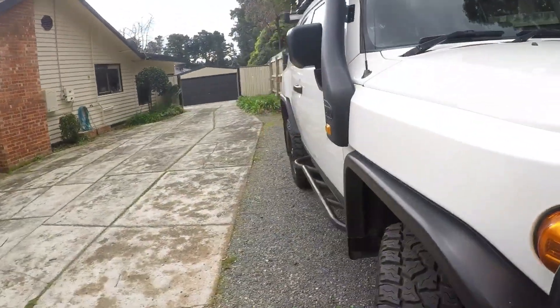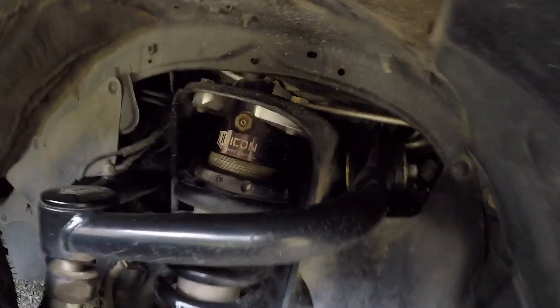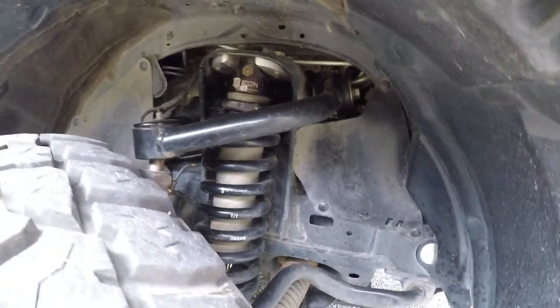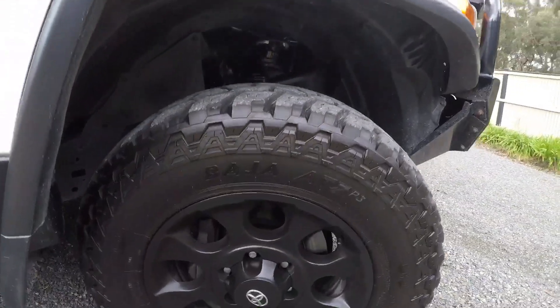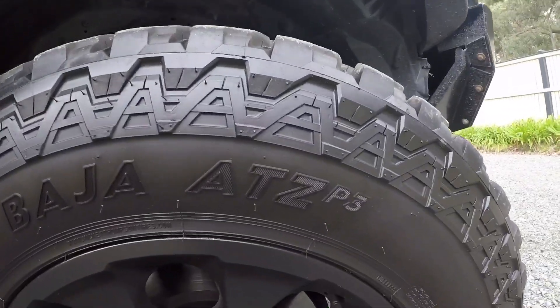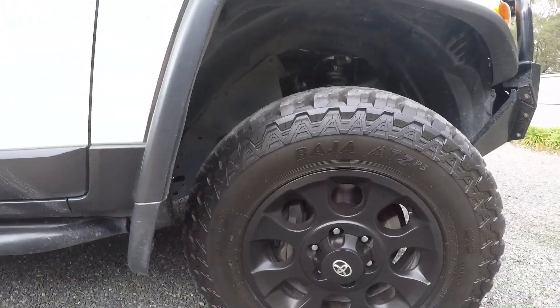Suspension-wise we've got Icon Stage 1, which I've been extremely happy with. Considering some of the corrugated roads we've been on, it just irons them right out. Tire-wise, Mickey Thompson ATZ P3s — again, very happy with those.